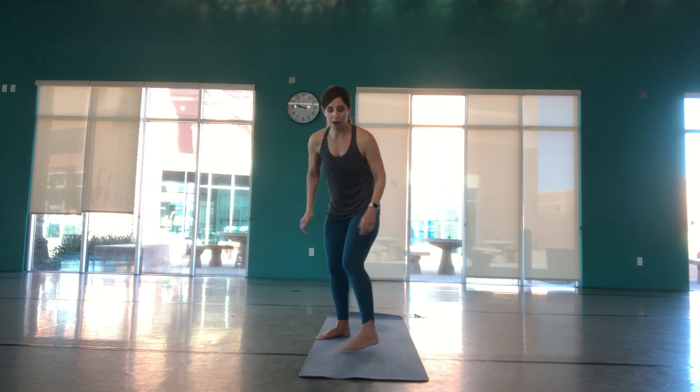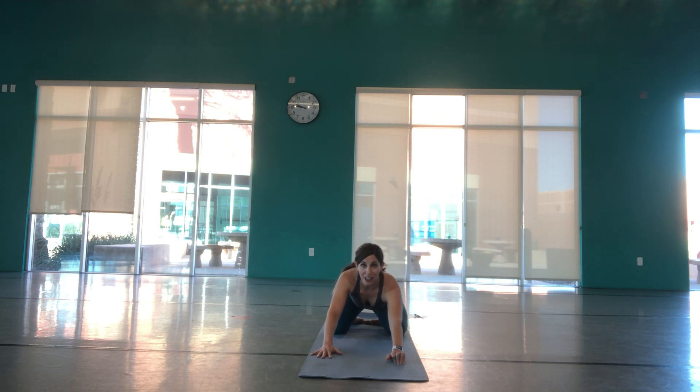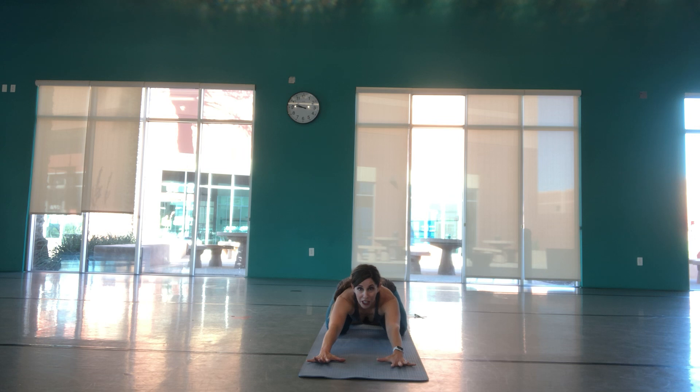Let's go ahead and begin. We're going to start back on our mat in child's pose. Go ahead and spread your knees open, sit back towards your heels, reach your fingertips forward, spread your fingers out wide, and rest your forehead on your mat. We're going to start by focusing on our breath — breathing in through your nose and out through your nose, drawing that breath deep into your bellies. Anytime throughout our practice, child's pose is a safe place, giving yourself permission to return to it to take a break anytime you need to.